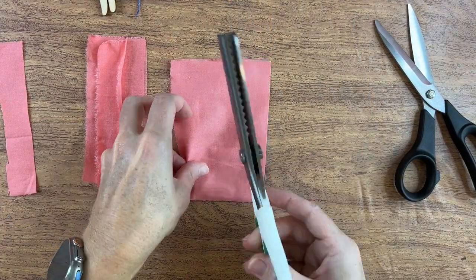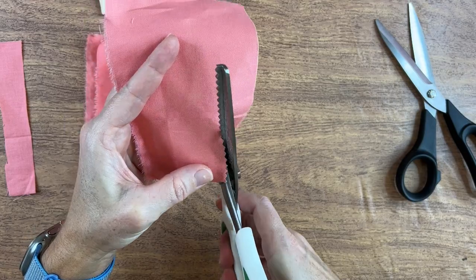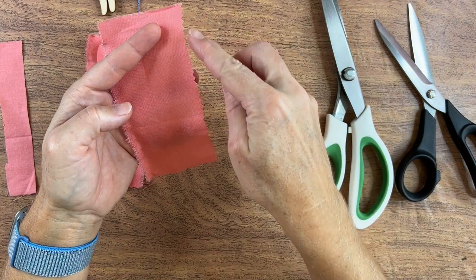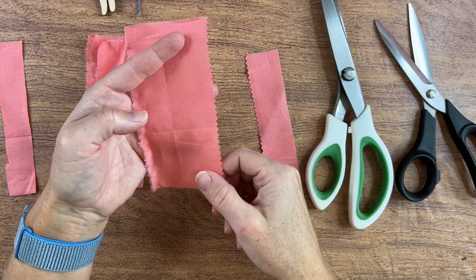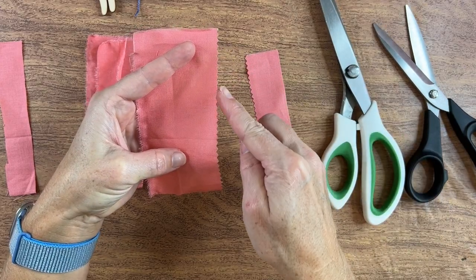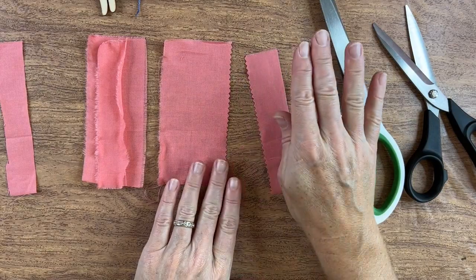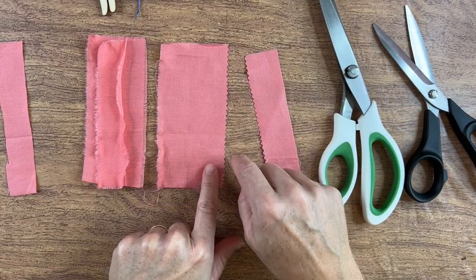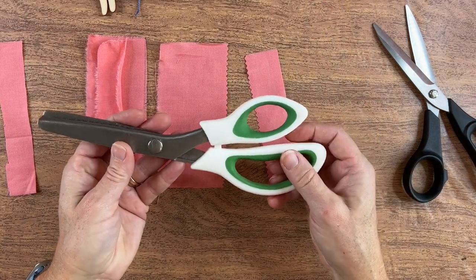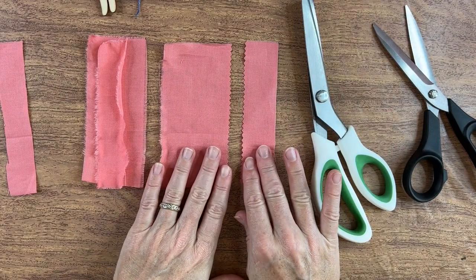Now with pinking shears — when you cut with them, you get that patterned edge. People who do paper arts are very familiar with patterned scissors. In sewing, when you cut with pinking shears, it prevents the edge from unraveling — it doesn't eliminate it, but it does prevent it, and it gives an interesting edge you may want to use in your work. They're not required — just something that stitchers and seamstresses have been using for many years.